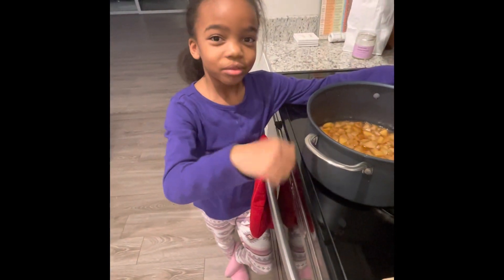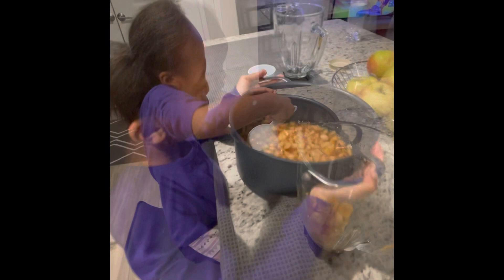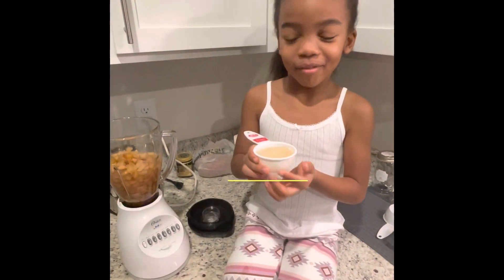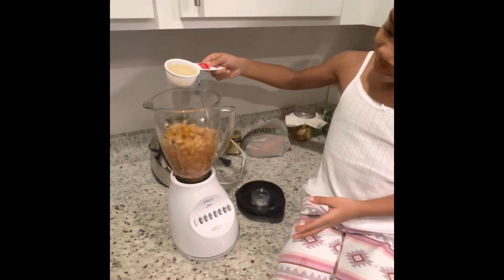Now, we're going to put it in the blender. Watch — come on, scoop. Hey, that's a lot. We're going to put the sea moss into the blender with the apples.